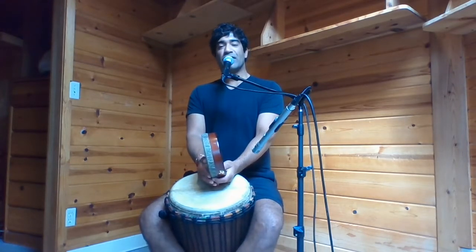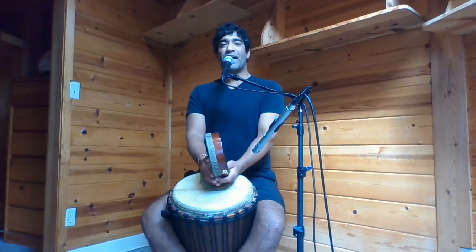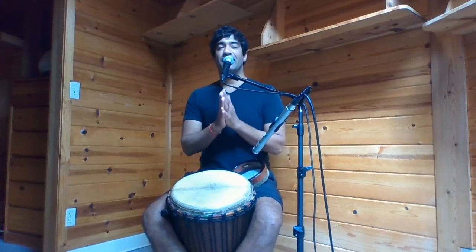Thank you so much for trying this breath, friends. I hope to see you again. Thank you.